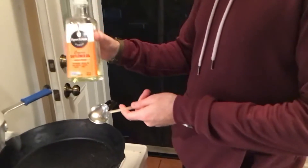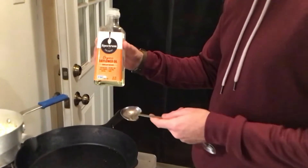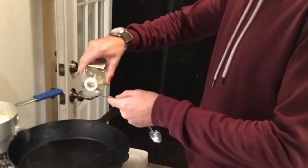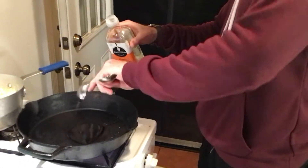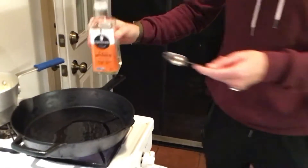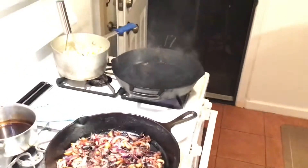We're gonna do one tablespoon of oil. This is important — you don't want to use vegetable oil. You want a high smoke point, neutral oil. You can go online and find which one has the highest smoke point. Flour oil is really good for that, avocado oil works too. We're gonna wait until that starts smoking and then we're gonna start. The pan is ready — let's go.